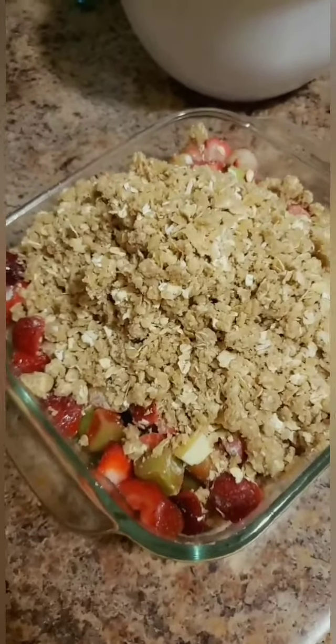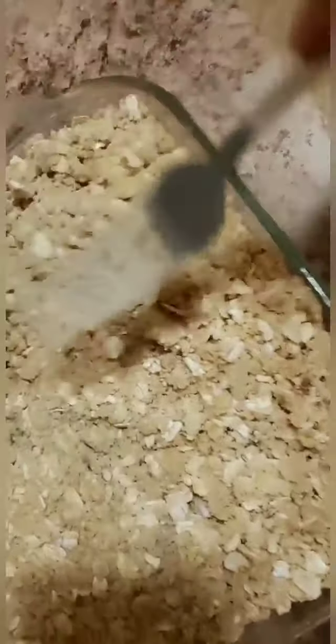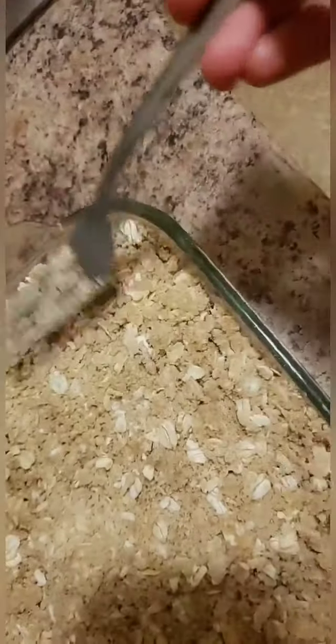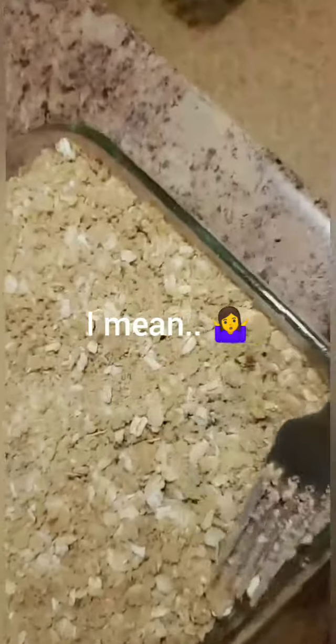I'm going to spread that out on top — I'm trying not to get my shadow in there, it's kind of hard. I'm going to top it up a little so it gets more dense. You don't want to smoosh it too much, but I kind of want it to hold together, not just fall apart when I cut this up for breakfast — because yes, I'm absolutely having that for breakfast. It's oatmeal and fruit, guys. There we go. The next part is to put it in the oven.